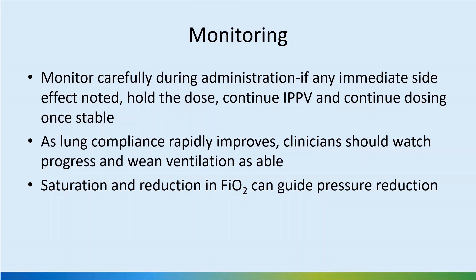As lung compliance improves rapidly after surfactant — especially after CuraSURF where improvement is even faster — the clinician should remain at the bedside, watch the loops and measurements on the ventilator, and wean ventilation accordingly. Volume guarantee modes are preferred in this setting; saturation and FiO2 reduction can guide pressure reduction. However, if the baby is not coping well with volume guarantee, be open to switching to a mode like SIMV with a reasonable pressure setting, avoiding over-ventilation.